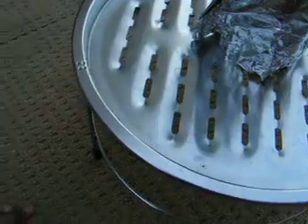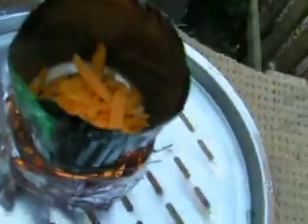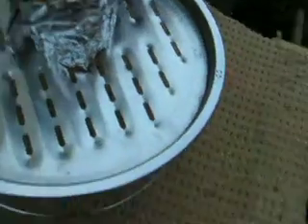Everyone likes to see a bit of melting cheese. Can we put the rest of it in now? But if we do, we've got to add it a bit at a time so it doesn't cool down too quickly. The can is getting nice and hot. Let's wait for this cheese to melt.